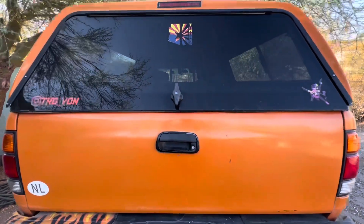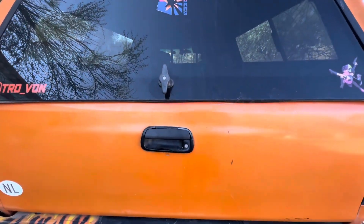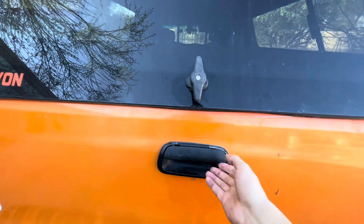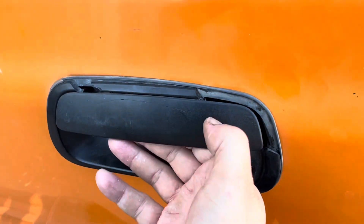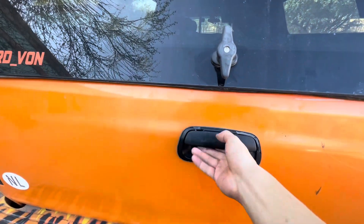What's up guys, today we're going to be replacing a tailgate latch on my 2001 Toyota Tundra. As you can see, it's been disintegrated after 20 years of use. So we're going to be popping it out and putting in a new one from Toyota.